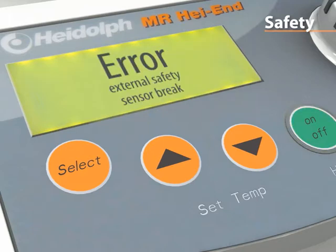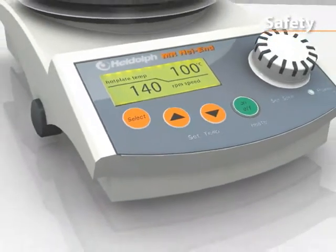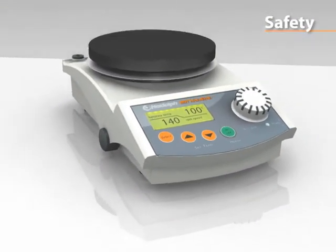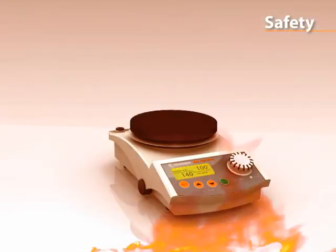The unit will power off in the case of a short circuit, damage to the temperature sensor, or a motor failure. Thermal damage to the stirrer is impossible.